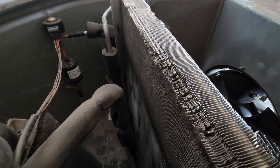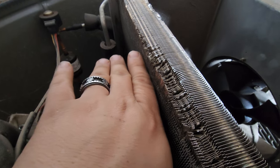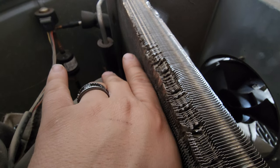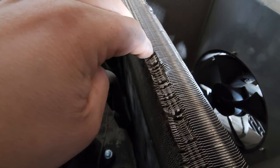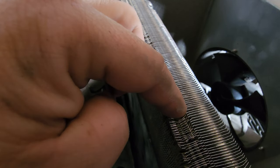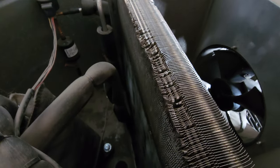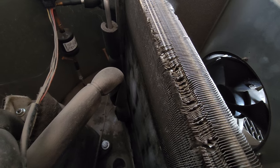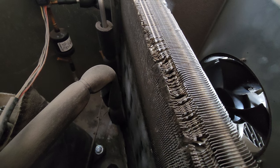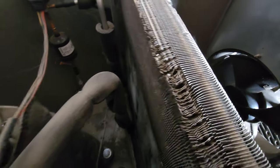Here's another problem: this damage is from me putting the filter in and out. The filter sits right here, pretty much touching the fins. If you don't have the filter perfectly lined up, you're going to bang into them. It's a ridiculous design - why couldn't they move it back a little? Inevitably you're going to end up hitting these things. This damage isn't from pulling the lid off, it's from taking the filter out and putting it back in. Every three months the unit reminds you to clean the filter, but it does not mention cleaning the condenser coil itself.